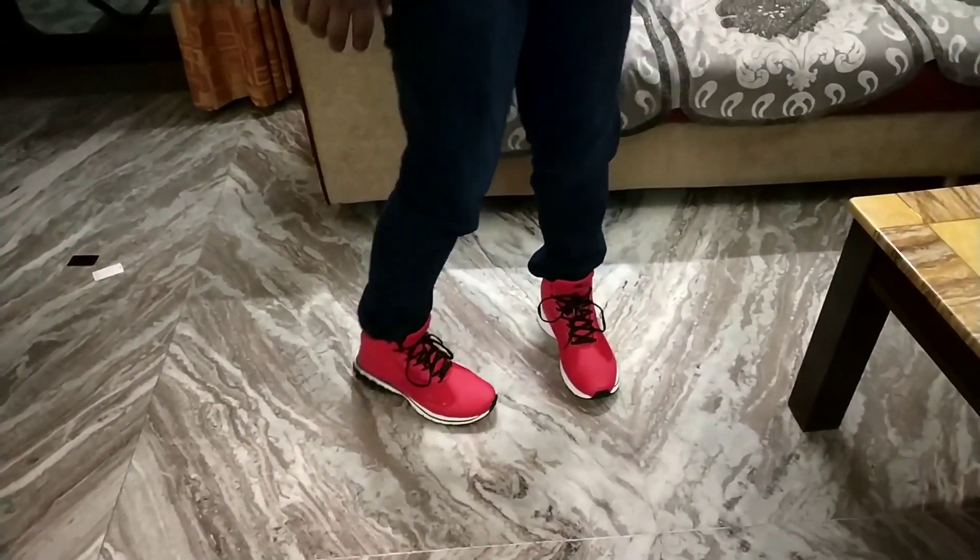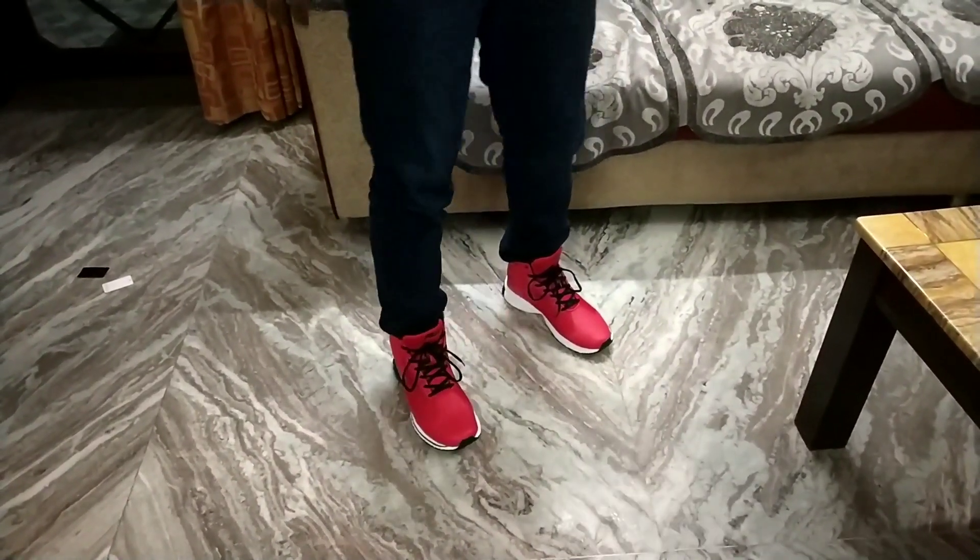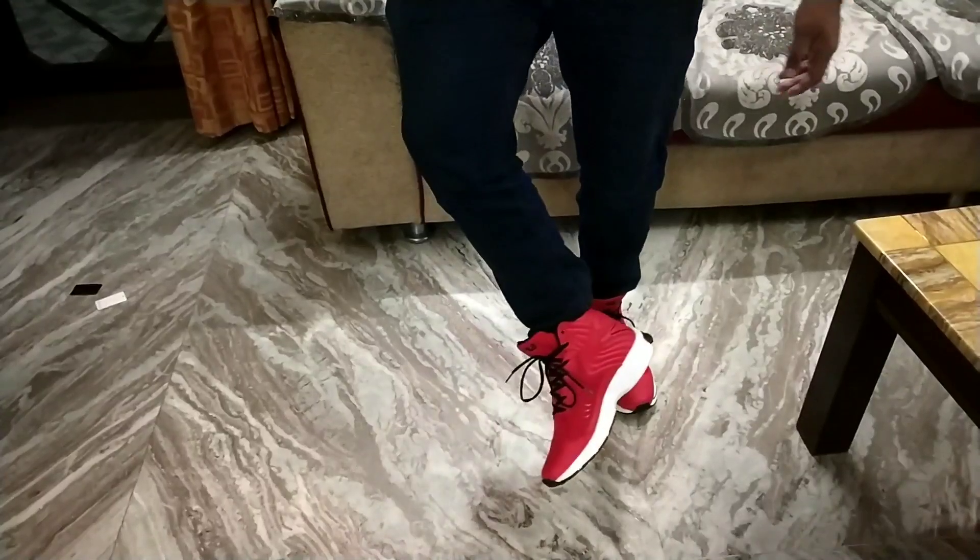If you are looking to buy these, then definitely give them a thought. I had been waiting for these and after that I bought them. Do let me know in the comment box below if you are going to buy these shoes. Don't forget to subscribe to this channel. I will see you in the next vlog. Goodbye.